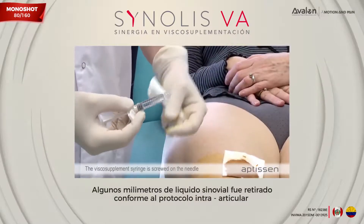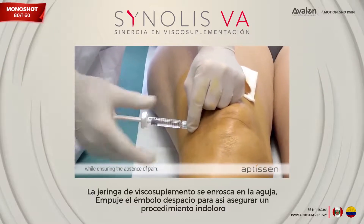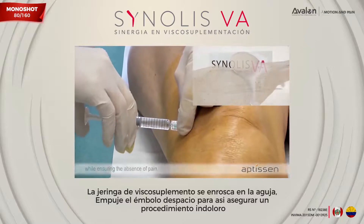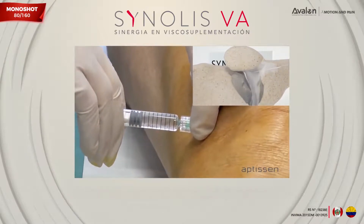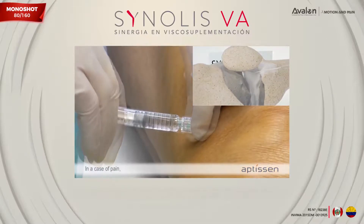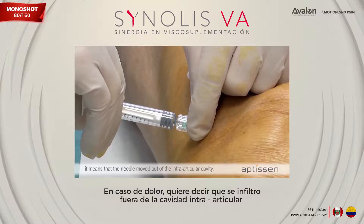The viscosupplementation syringe is screwed onto the needle and the injection is completed very slowly, ensuring the absence of pain. In the case of pain, it means that the needle has moved out of the intra-articular cavity.